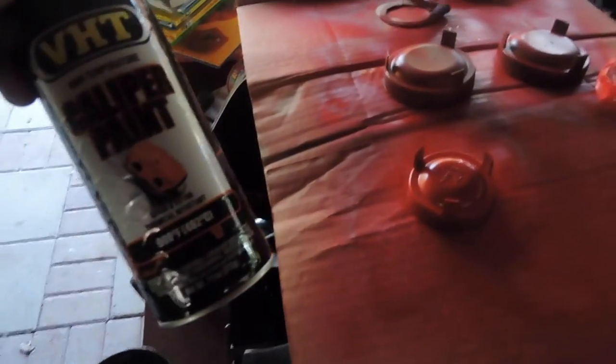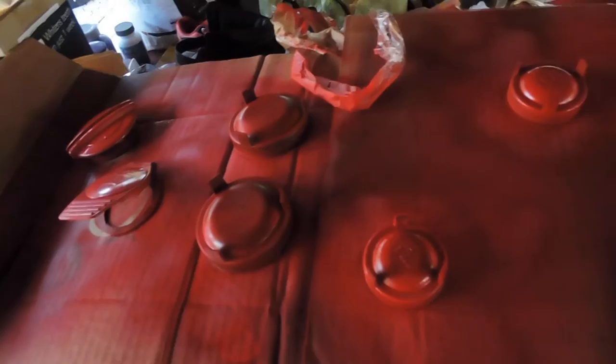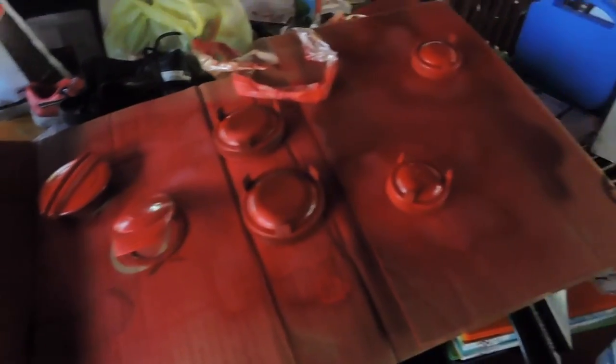I decided to use the leftover red paint — I have maybe a quarter can left. I'm painting the headlight socket covers, the radiator reservoir cap, and the washer fluid cap. I'm going to do numerous coats because the more coats you have, the more it's gonna resist the heat from the engine.